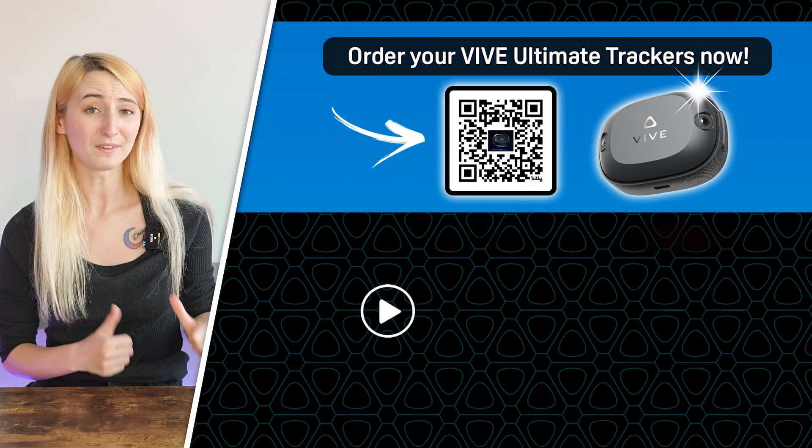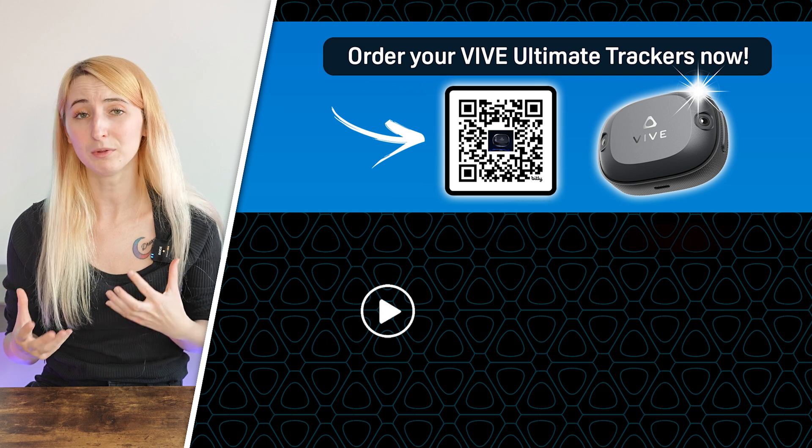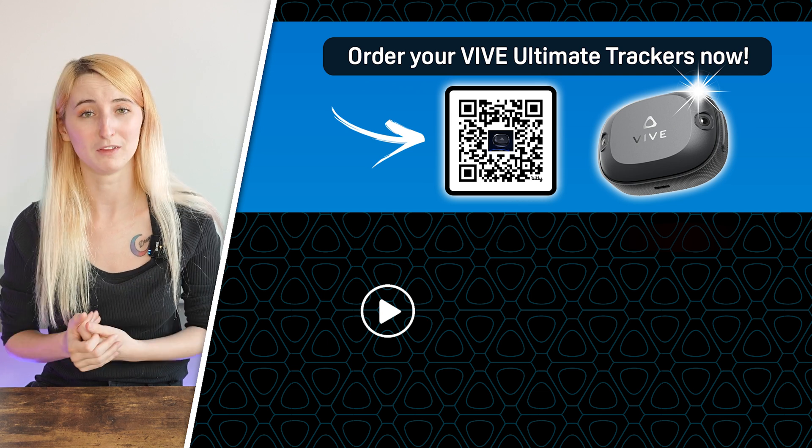Hopefully this gives you a good amount of information on where to start. If you have questions about your particular use case, make sure to leave a comment below so we can help you out. If you want to dive into even more ways the Vive Ultimate Trackers can help you, check out the use cases video to understand even more ways you might be able to use this tracker.